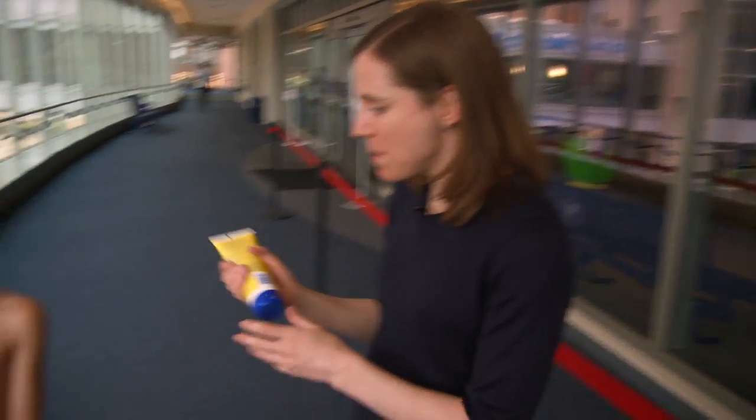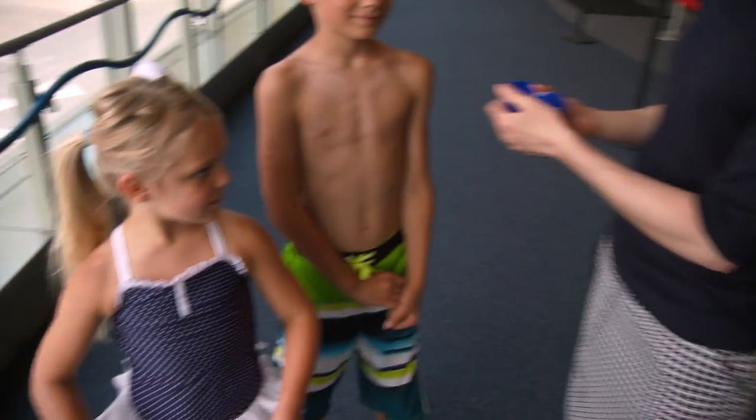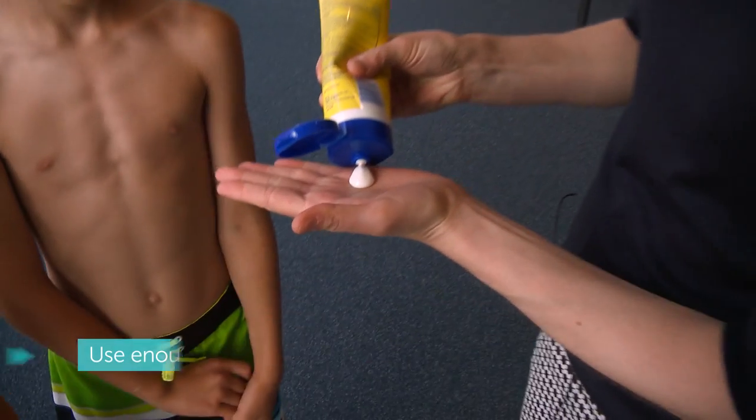We're going to start out today with applying sunscreen to children. One of the main things to think about when you do that is to use enough to actually cover their skin, so we're going to squeeze out a good amount here.